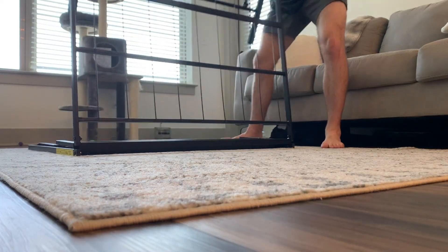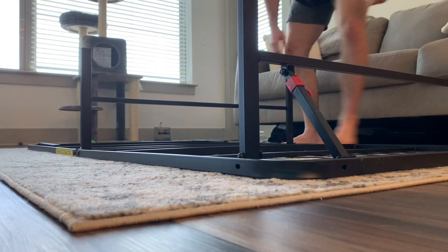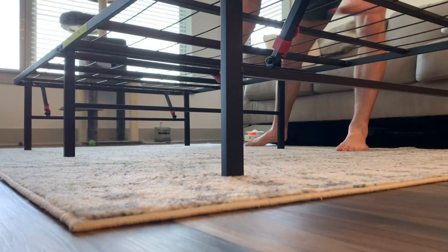Let's review the Amazon Basics foldable metal platform bed frame. No tools are needed — simply fold out the bed frame, fold out the legs, flip it over, and the bed frame is ready to be used.